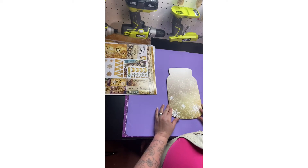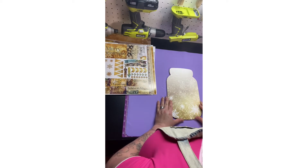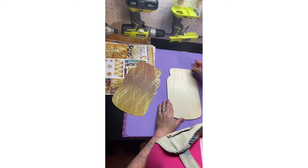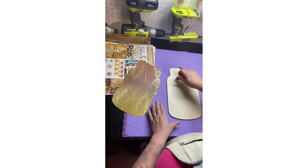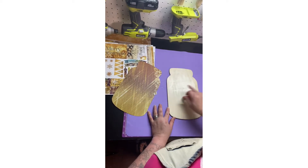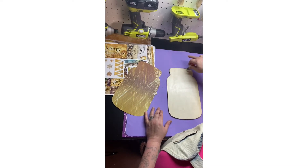I've seen a lot of people lately in all the videos I've been watching — everybody's been using glue sticks instead of mod podge. So I'm going to go that route. Less bubbles, I guess, if you use the glue stick. I'm new to this, guys, so bear with me please.